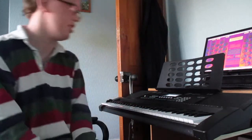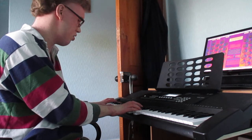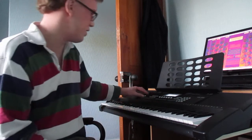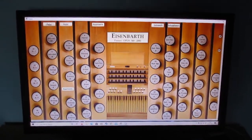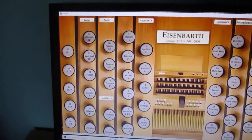But now, I present to you my virtual organ setup. So you might be asking: how does this work? Here's my keyboard — that's the piano sound there. There's this cable that leads to my computer, and I've got GrandOrgue loaded. This is the sample set for Frisach. It's a town in Carinthia in Austria.